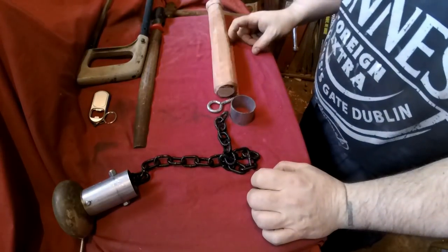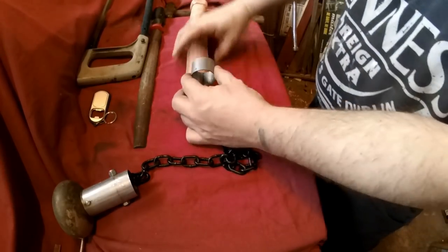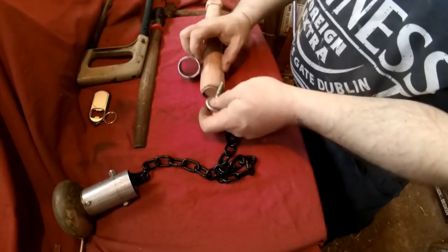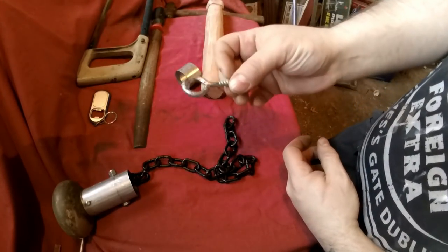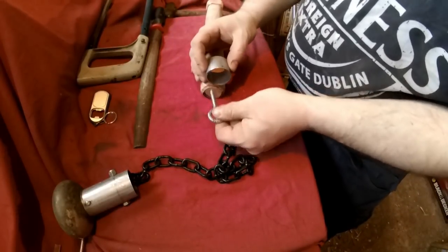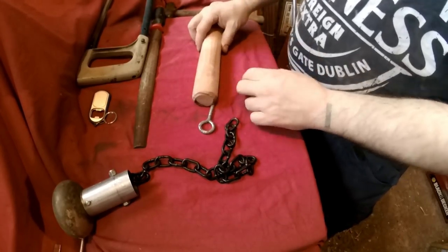At a later date I may get a proper band - I was going to use this but it won't work - so I'm going to put a metal cap on the tip and then hold the chain on with this eye hook, or whatever you want to call them. This collar will prevent it splitting, and that'll be strong enough for what I want. But at a later date, if I want to add a long strap, I can.